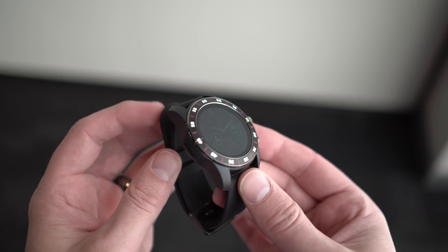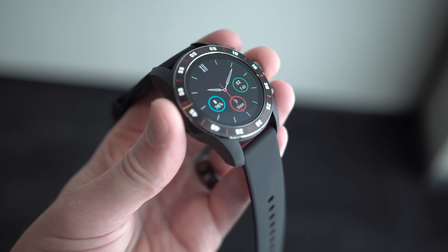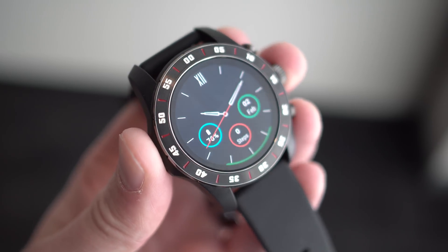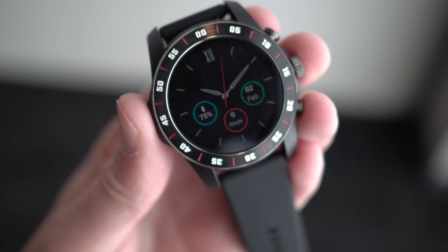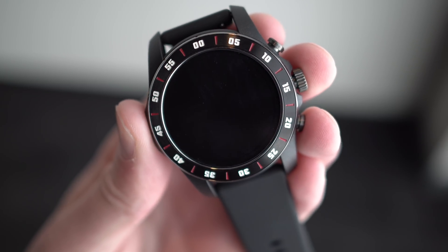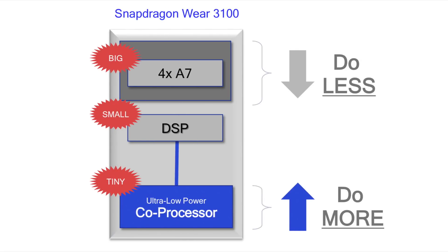Some of the brands that have already committed are Mont Blanc, Fossil, and Louis Vuitton. The Mont Blanc Summit 2 will actually be here in October — probably expensive, but it'll be here. The 3100 replaces the 2100, which is running in all the older watches. The 3100 is all about not only the smartwatch experience but battery life. Smartwatch mode still lasts one to two days, powered by a quad-core processor, and there's an ultra low-powered coprocessor in there now too.